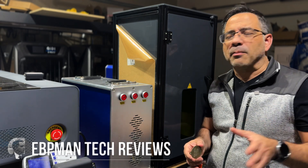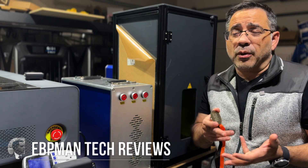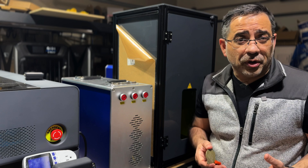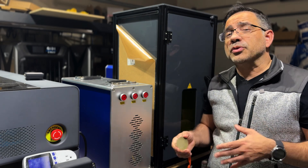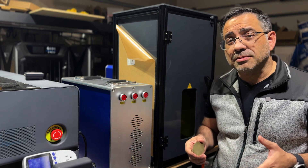Several weeks ago, we reviewed the Montport 30-watt fiber laser engraver, and I showed you how we were able to engrave slates, how we were able to engrave a Yeti. We also then engraved bottle openers — aluminum bottle openers. We've been doing several engraving projects with this solution, and we've actually made some changes.